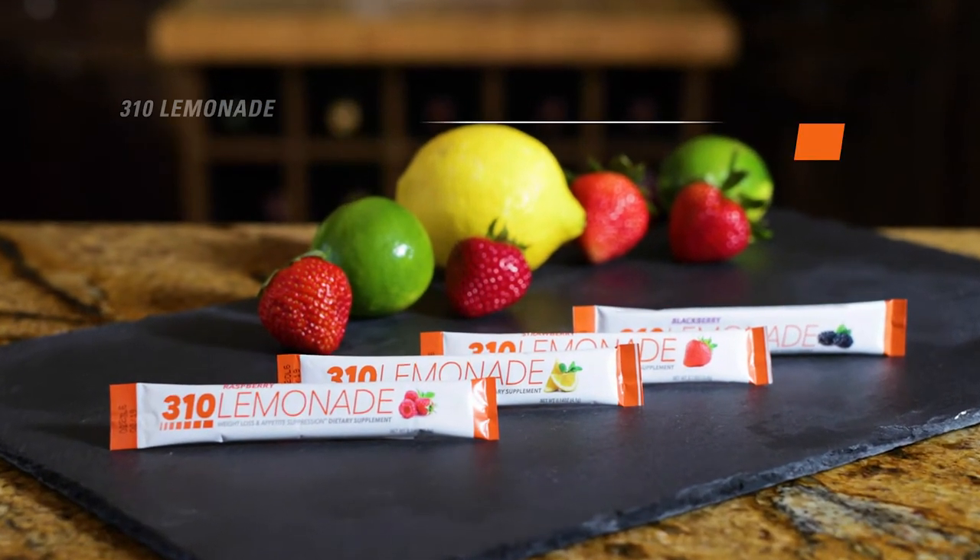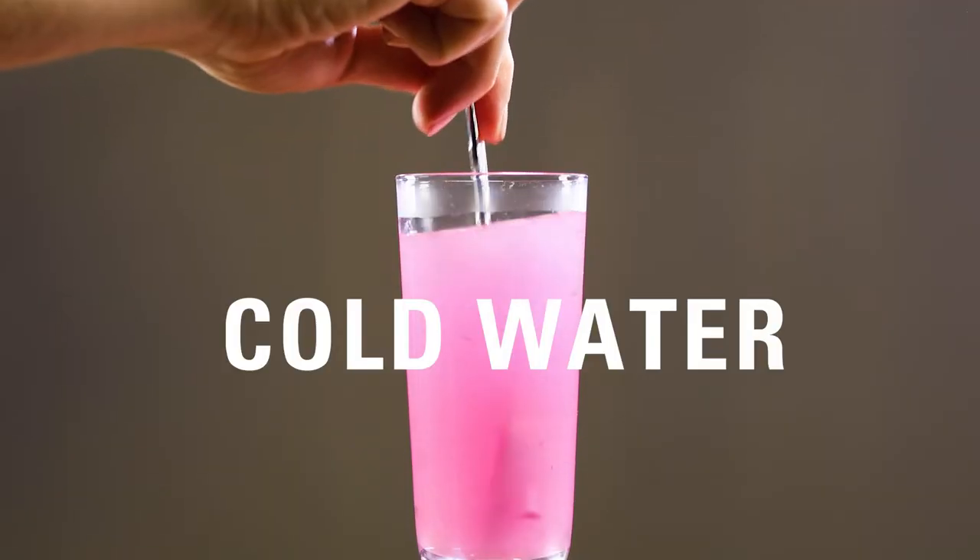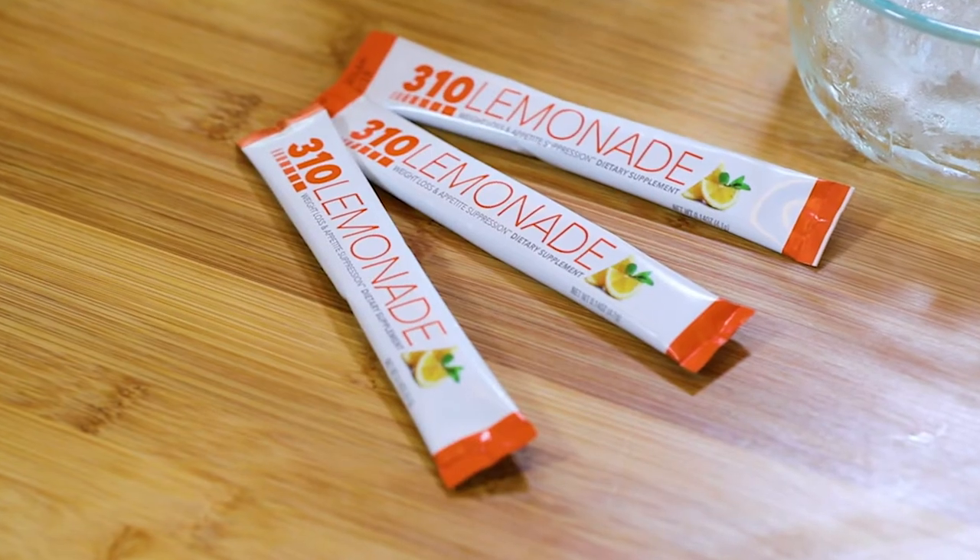How to use 310 Lemonade. Mix one packet in about 8 to 12 ounces of cold water. To curb your cravings and keep you on your toes, enjoy it throughout your day.